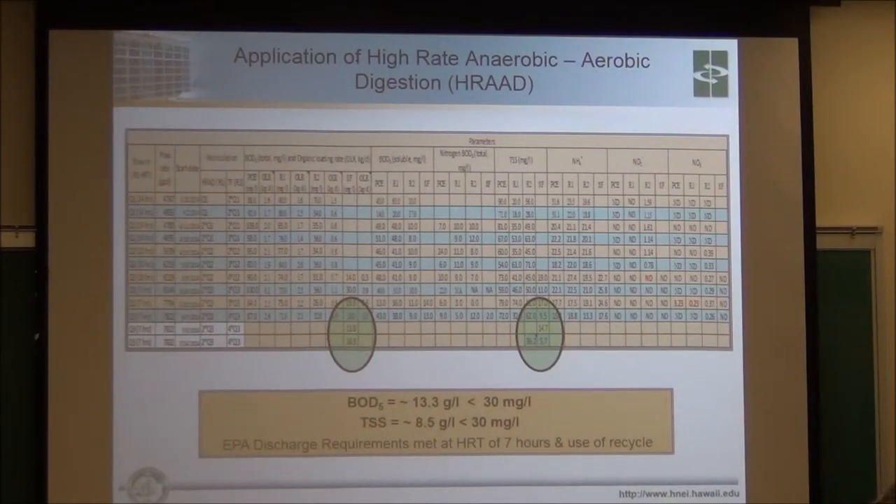The TruClean filters will build up biomass, and one of the nice advantages of putting an end-of-column in front of it is it does knock the BOD down to around 120 or 90, down to 80 or so milligrams per liter. That minimizes the amount of biofilm growth in the reactor, therefore minimizing the amount of total suspended cells in the system. That really eases up the work on the TruClean filter to clarify.